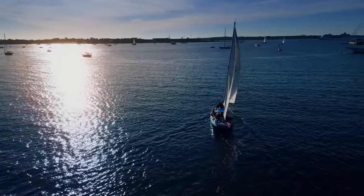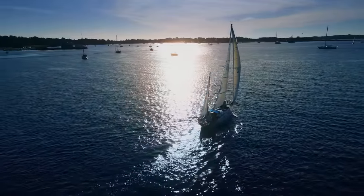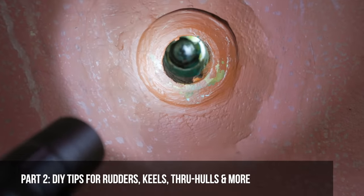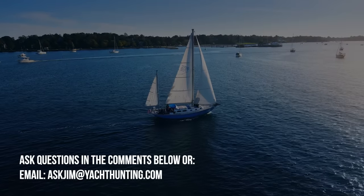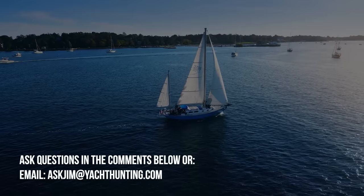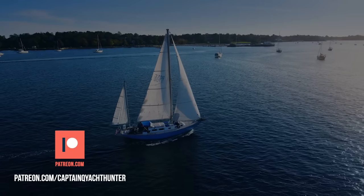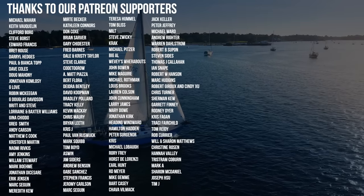I want to give a big thanks to Jim for spending so much time and sharing so much knowledge with me. Jim shared so much knowledge that day that I had to break it into two parts — part two will cover rudders, keels, through-hulls, and other key parts of the bottom of the boat. If you have questions for Jim, drop a comment below or send an email to askjim@yachthunting.com and we'll gather up the questions and try to answer the most popular ones. If you'd rather have a direct line to Jim, head over to our Patreon. And of course, thanks again to our Patreon sponsors — without your help, this production really wouldn't be possible.